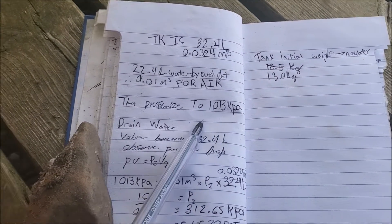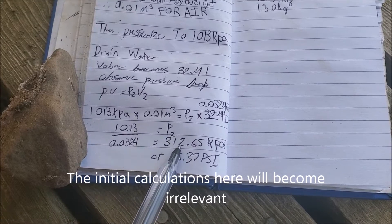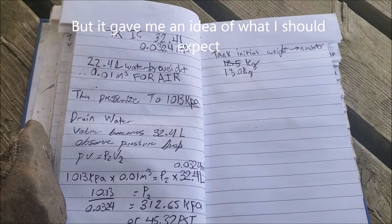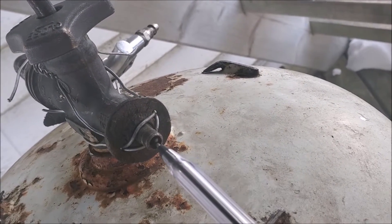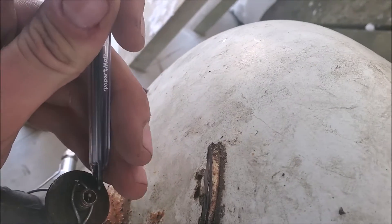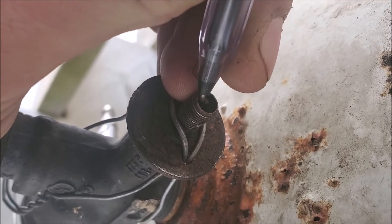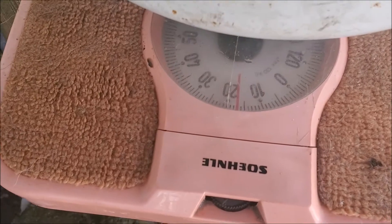I'm going to fill it up 22 liters, so that will leave 10 liters for air. Then I'm going to pressurize it to 10 bar, drain the water off, and here's what I should get — once I drain all the water off, that should be the pressure drop there. You can hear the water displacing the air — it's slowly filling up and we're almost at 20.